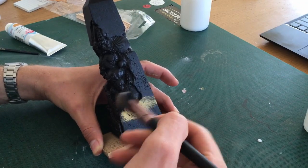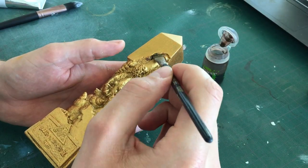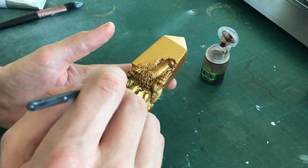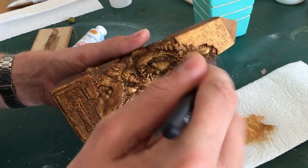After a quick black base coat I painted on a layer of gold, followed by a wash, and finally I dry brushed a couple of times for a nice golden sheen. I did the same with silver and bronze to end up with 3 finished trophies.